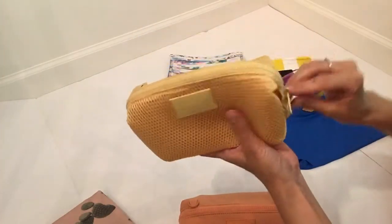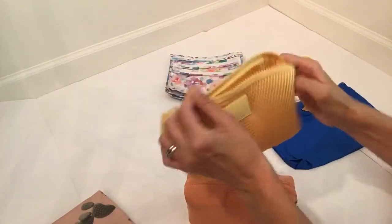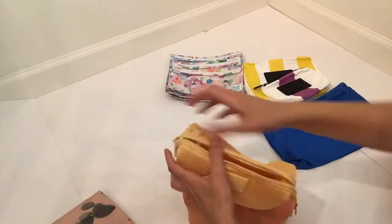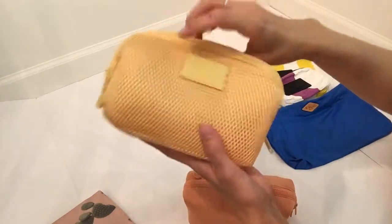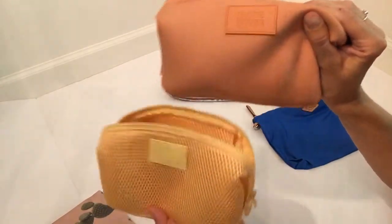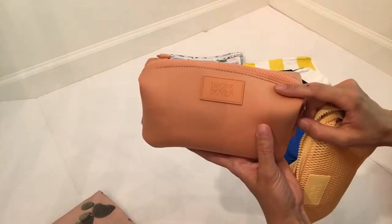This is the other one I have, and this is in the color pomelo — it's a seasonal color. And this one is in the pollen air mesh color. It looks the same on the inside, but it just has this mesh material, while this other one is a neoprene material. And you can wash these — I'm not sure how you wash the mesh one, but you can definitely wash the neoprene ones.